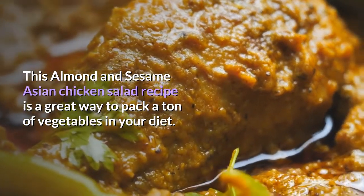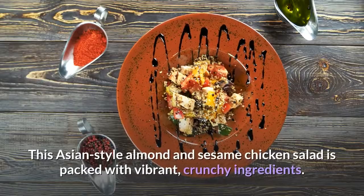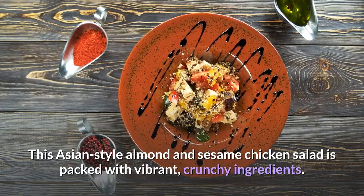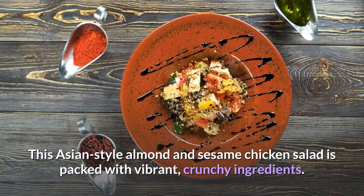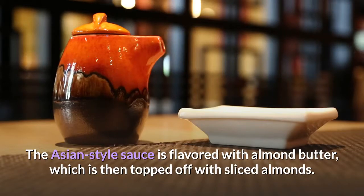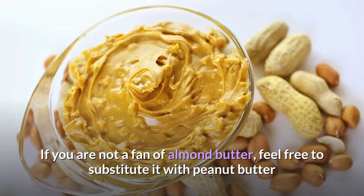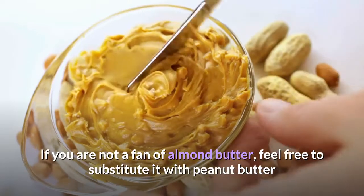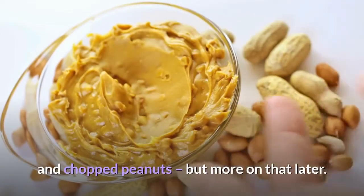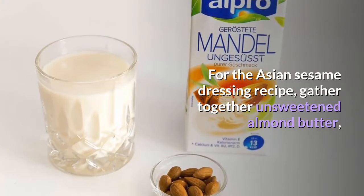This Almond and Sesame Asian Chicken Salad recipe is a great way to pack a ton of vegetables in your diet. This Asian-style almond and sesame chicken salad is packed with vibrant, crunchy ingredients. The Asian-style sauce is flavored with almond butter, topped off with sliced almonds. If you are not a fan of almond butter, feel free to substitute it with peanut butter and chopped peanuts.